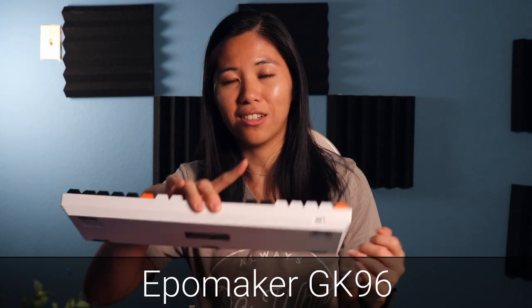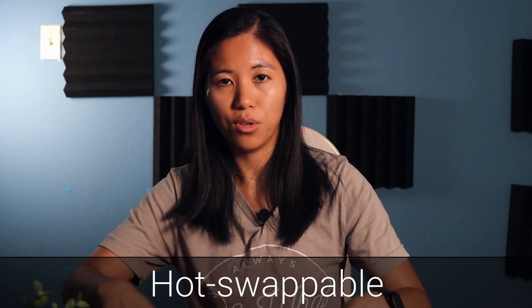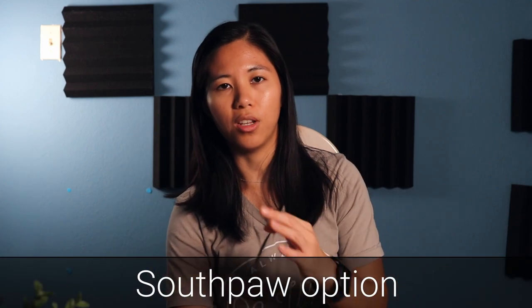A new 96% mechanical keyboard is in town and it's going to hit the market really soon. EpoMaker is launching their newest Kickstarter for the GK96. This is a 96% hot swappable mechanical keyboard with a Southpaw option for the number pad to be on the left side. I asked for the Southpaw version but they didn't have it available, so I got the regular version. Let's jump into the review.